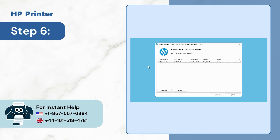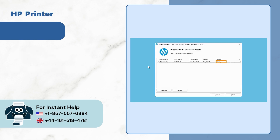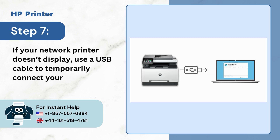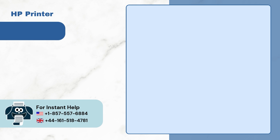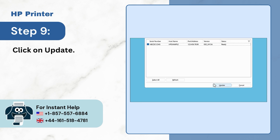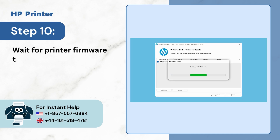Step 6: Open the downloaded file and check the status of your printer. Step 7: If your network printer doesn't display, use a USB cable to temporarily connect your printer to your computer. Step 8: Wait for 20 seconds and click on refresh. Step 9: Click on update. Step 10: Wait for printer firmware to update.